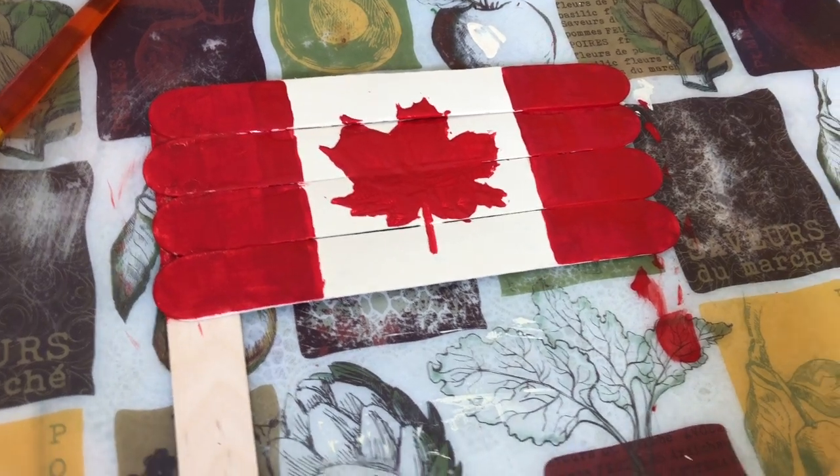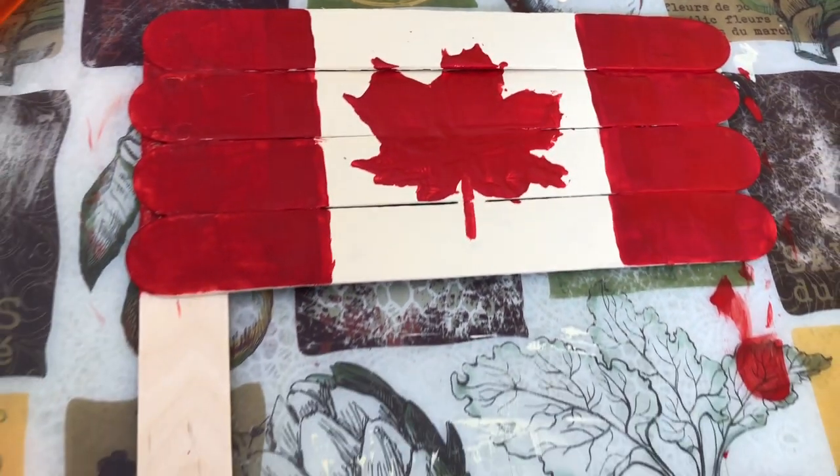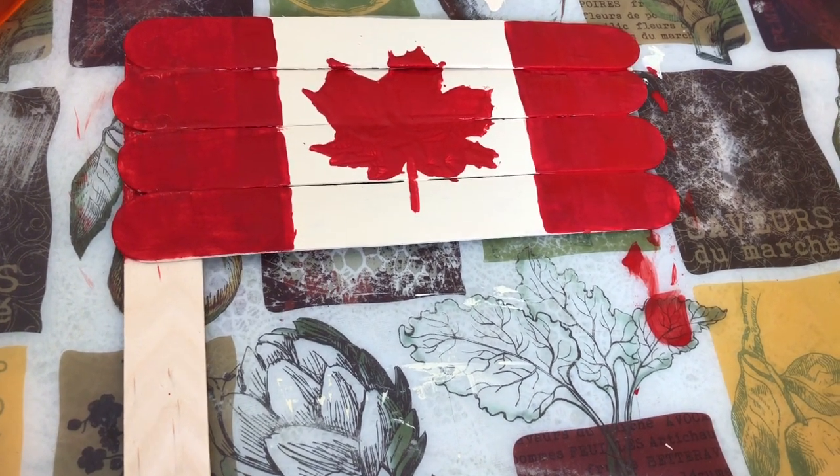This is our Canadian flag for Canada Day! You guys can make this at home really easy. Bye!